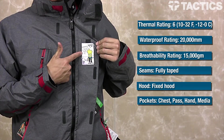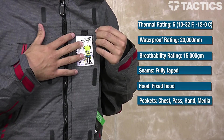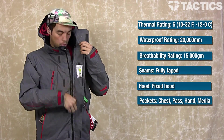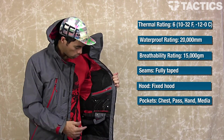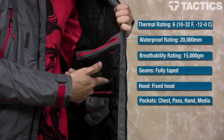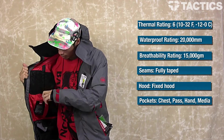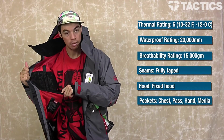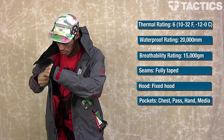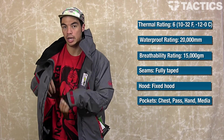Going to the inside of the jacket, when you open it up you've got an easy access credit card pass — whatever you want to put in there, it's right on your chest so you can get to it really easily. You've also got an internal audio pocket — super big, put whatever you want in there. On the right side there's a really big mesh pocket for goggles. That front pocket we first talked about also allows you to access the inside of the jacket when it's zipped up.